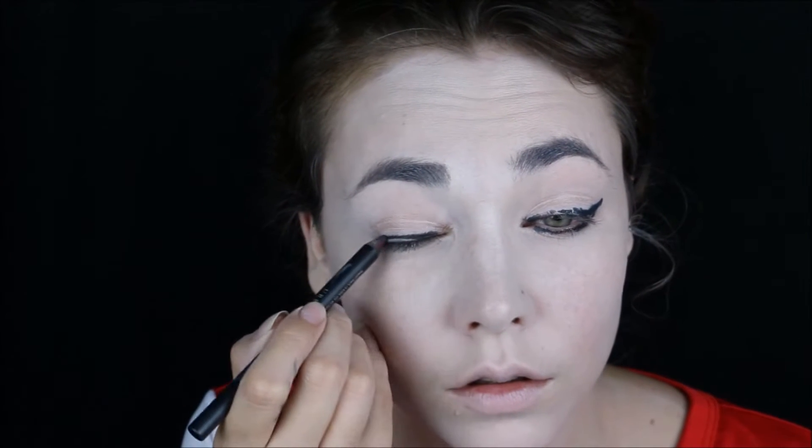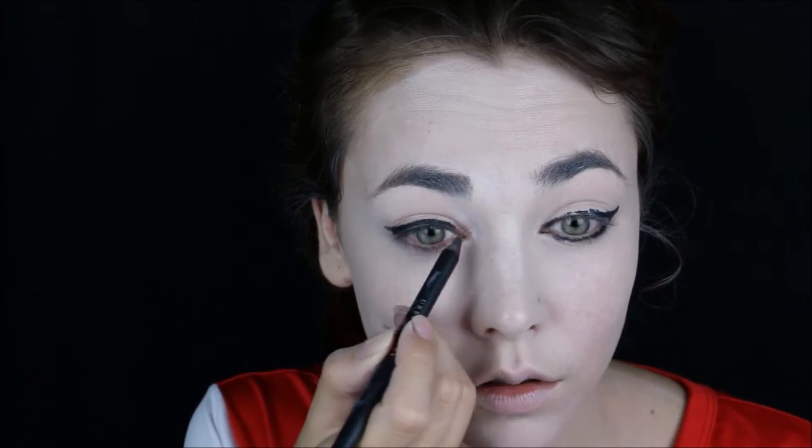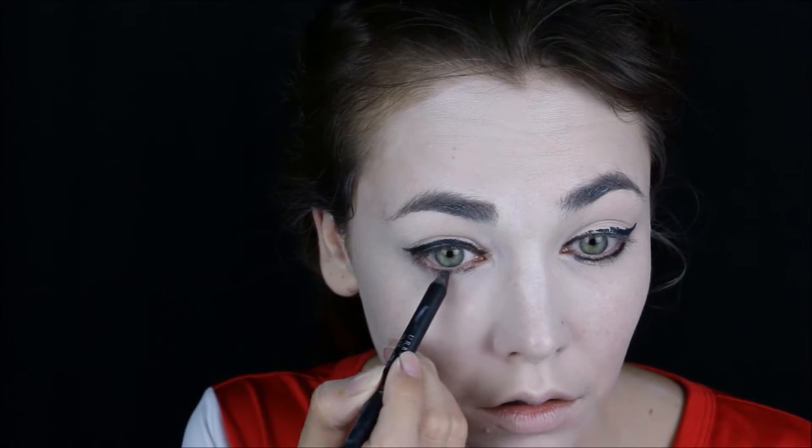Start off by taking clown white makeup and applying it all over the face and the neck — I'm using a beauty blender. Take your black pencil; I'm going to outline the eyes. I'm using Urban Decay's Perversion 24-hour pencil. Then I'm going to take a smudge brush and smudge it. It doesn't have to look clean — the messier the better.